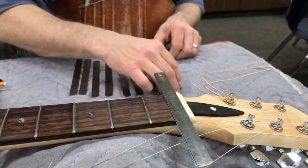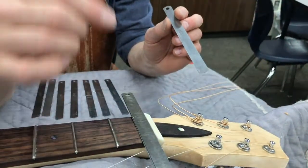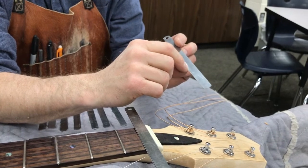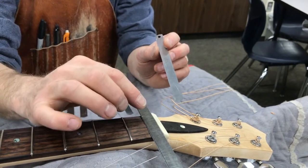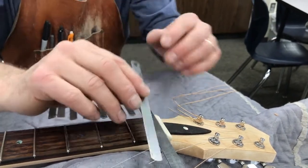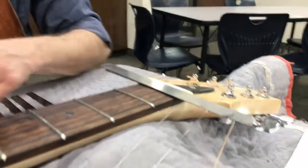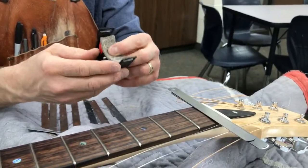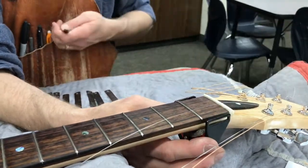Now I'm going to add .018. This can range from .010 all the way to .020 to add the distance between the fret and the strings. So I'm going to use .018. We've got a little device — a holder — and it slides underneath, which makes this a little bit more simple.